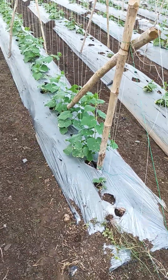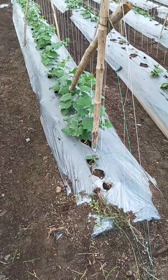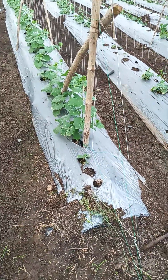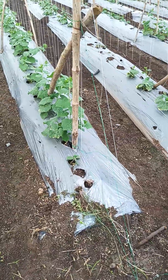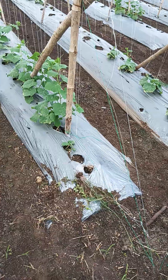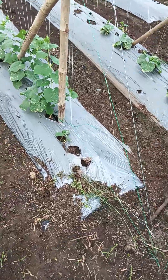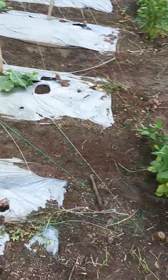We are restarting our video. In the previous video we discussed all things about the problems of scorching and downy mildew and lots of tests. Now we are going to start again with information regarding cucumber farming and Kira farming.